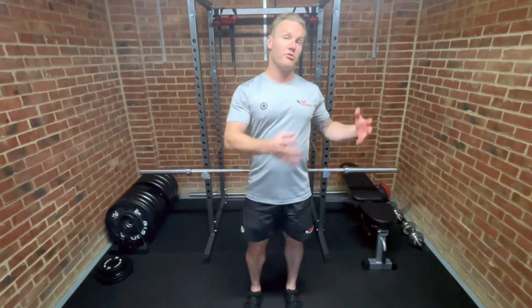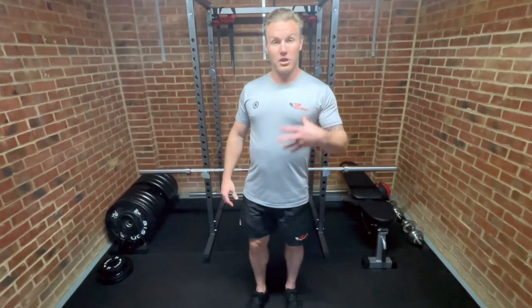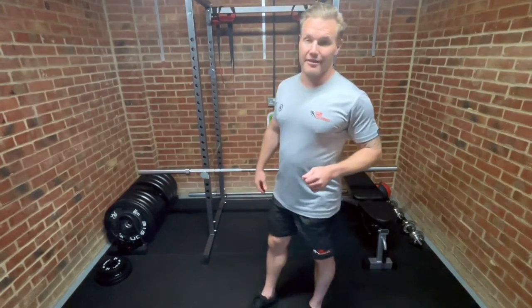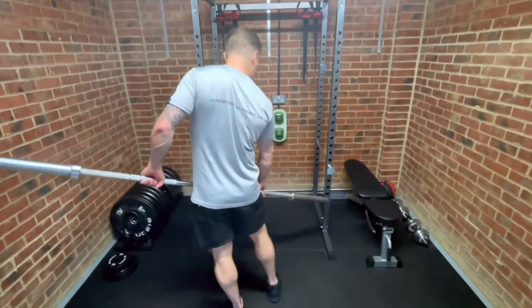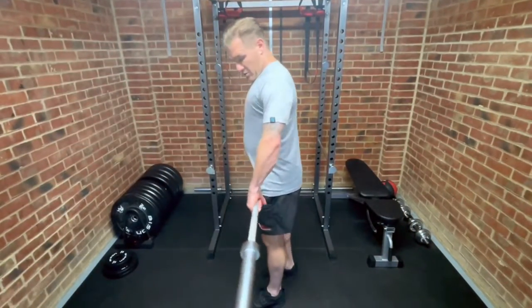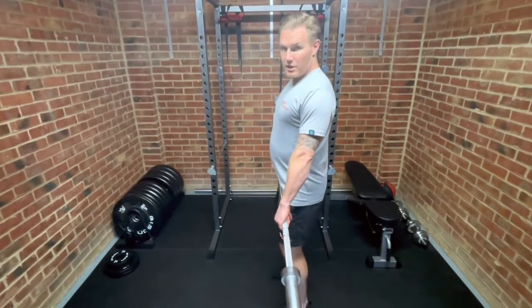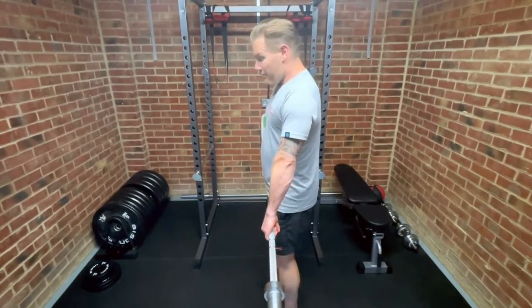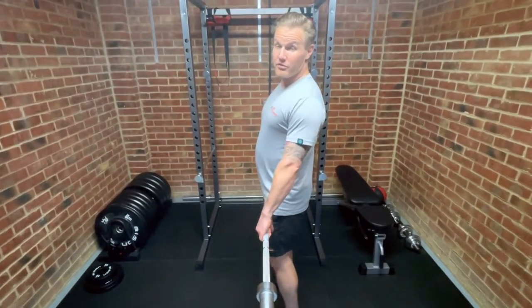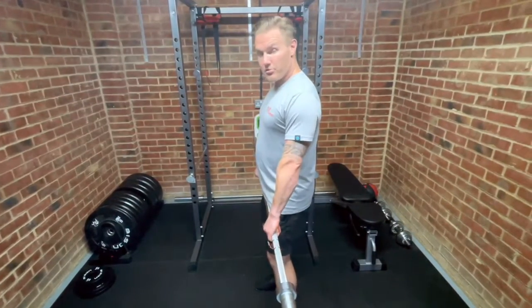Number five is speed. I see more people do this incorrectly than correctly, but it all depends on what you're trying to achieve. I'm going to show from the side so it's easy for you to see. No matter what your outcome, control is key — you need to make sure you've got control of the bar and control of the movement, above and beyond anything else, just to avoid getting hurt.